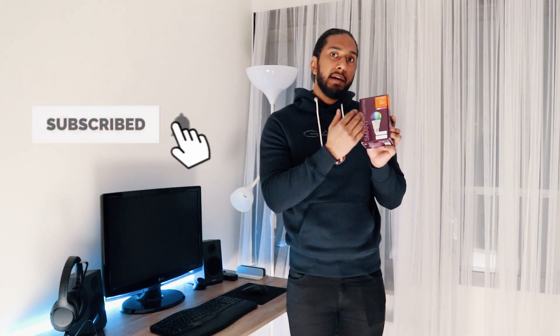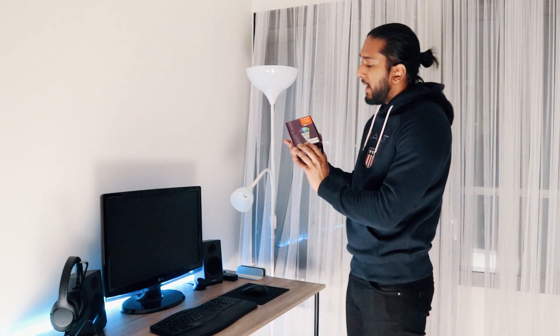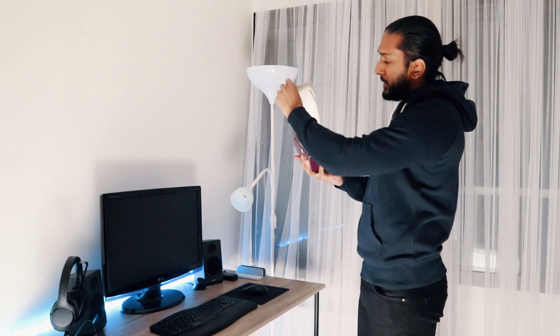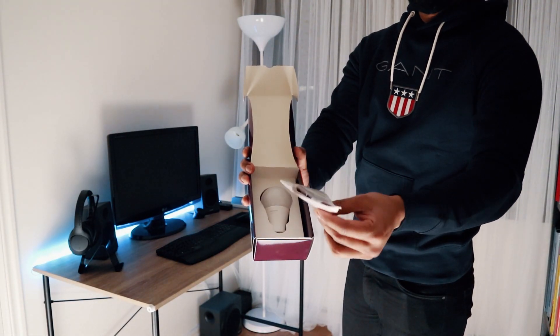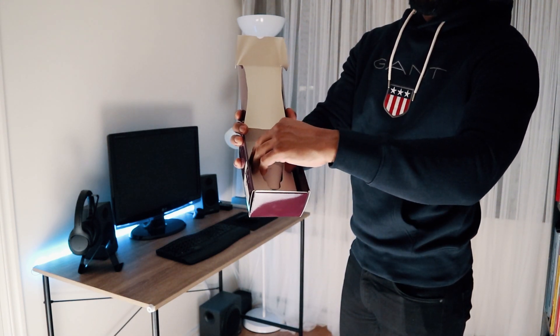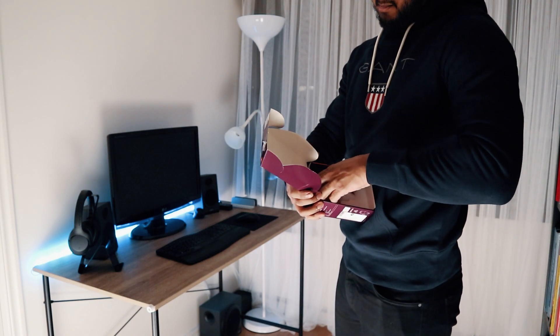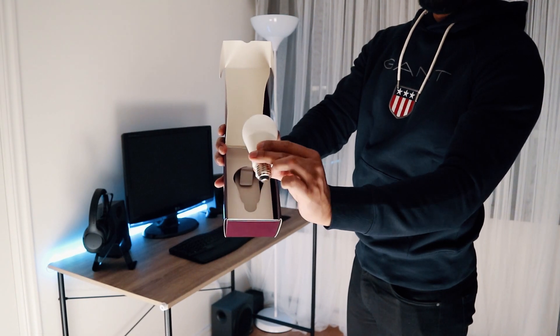We have this LEDVANCE bulb, RGB and warm white color spectrum. We're going to show you how to do it. I just want to show you this nice packaging here — we can open this up. We have the instruction manual here, which we won't look into today. And we have the bulb here — nice looking, really sturdy packaging.